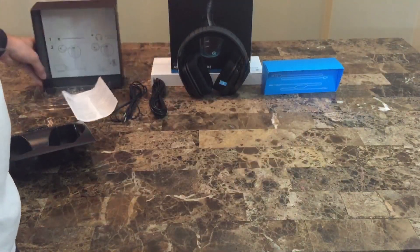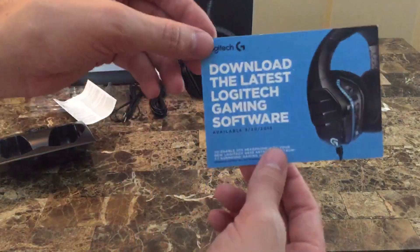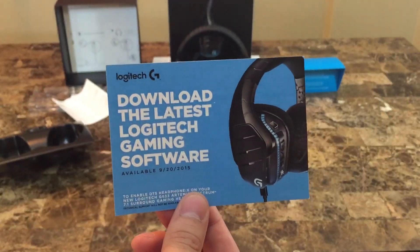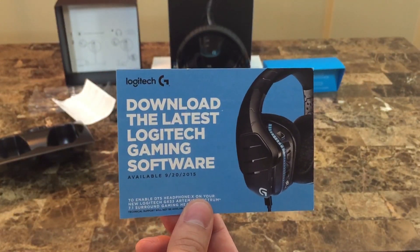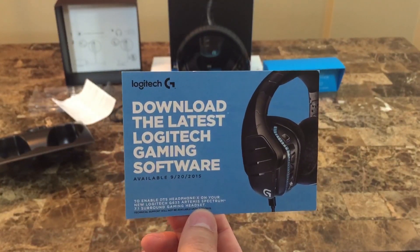In the software you can change the macro keys to whatever you like and get full access to all 16.8 million colors of RGB goodness. Thanks for watching the unboxing — let me know if you liked it below, don't forget to subscribe for the full review, and follow me on Twitter and like my page on Facebook for a chance to win games like Splinter Cell Blacklist.